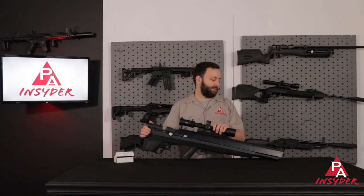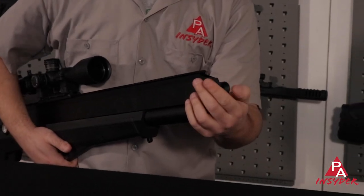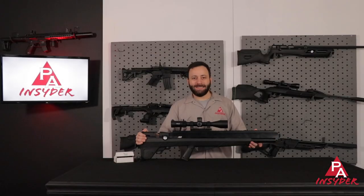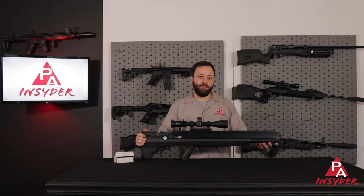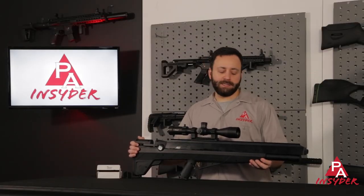Starting at the front of the 457 Bulldog, we have a threaded muzzle. This is an M18 thread — obviously you go bigger because you have that larger bore on the gun. So if you want to thread on a moderator or something like that, you certainly can. Dropping back just a little bit, we have a slightly longer air cylinder — 440cc's compared to the 340cc's we see on the 357.